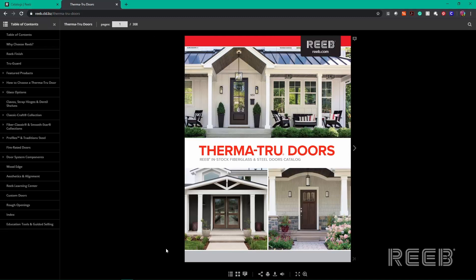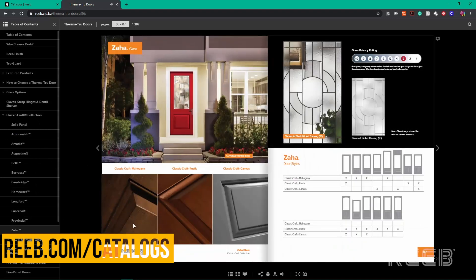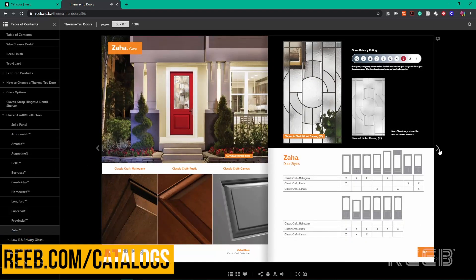To see all of the door layouts for Zaha glass, you can view our Therma-Tru install catalog online at reeb.com/catalogs.